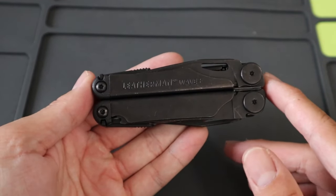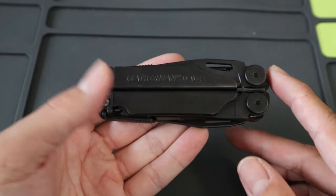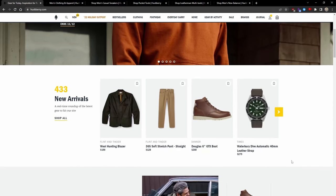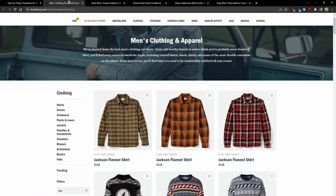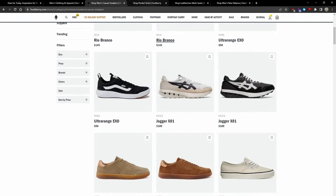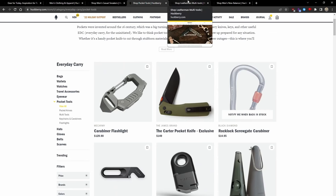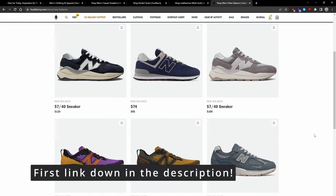Before we dive deeper into my review of the Leatherman Wave Plus, I have to give a big shout-out to my friends over at Huckberry for sending the multi-tool my way. Huckberry is an online shop and journal that brings people the best new brands, gear, and stories to inspire you. They have a great selection of clothing, footwear, and EDC gear like knives and multi-tools, as well as some of my favorite third-party brands like Leatherman and New Balance. I've left an affiliate link down in the description.